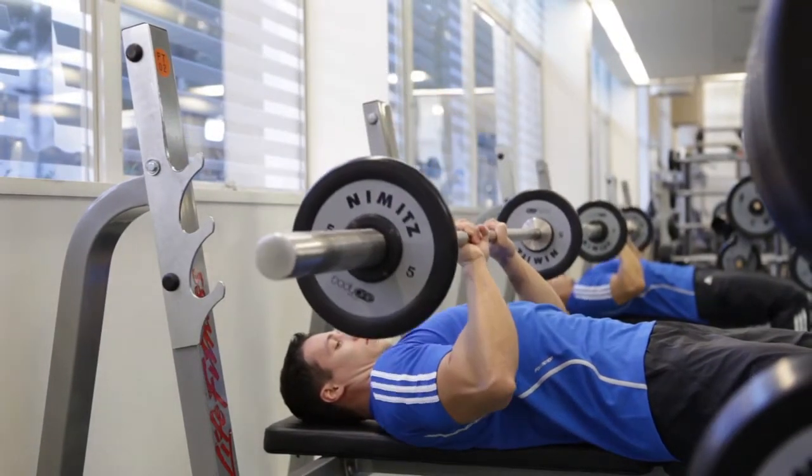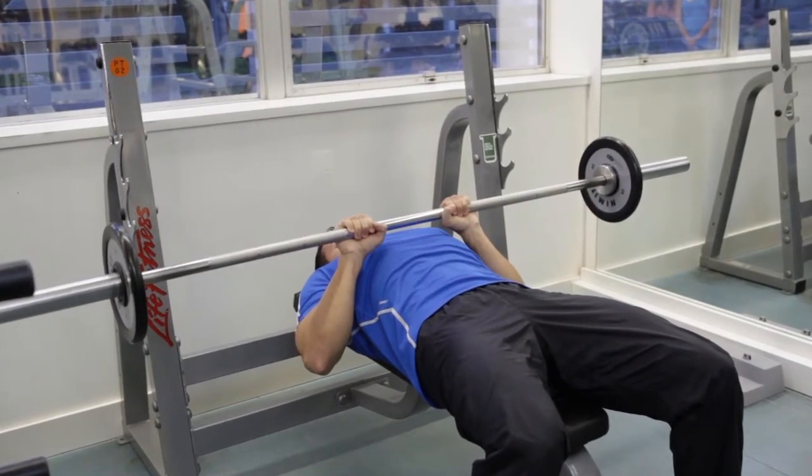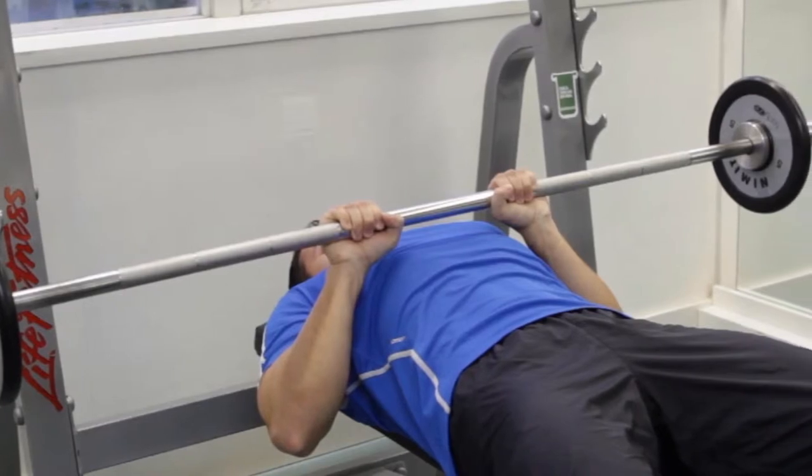Now, inhale as you slowly lower the bar to your chest by bending your elbows and bringing your arms back. Keep your elbows close to your torso while you lower the weight.